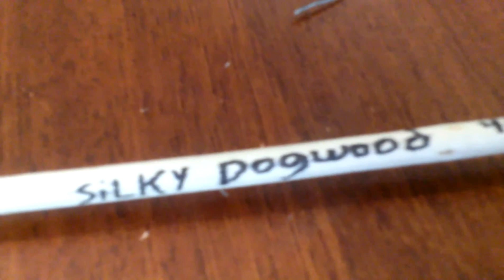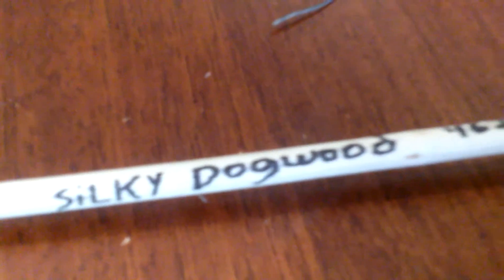The main way to tell them apart is the pith in the middle. The pith of silky dogwood is going to be brown. I can show you right here — see how it's dark in the center? That brown pith means silky dogwood.